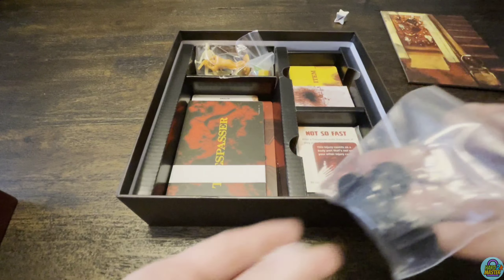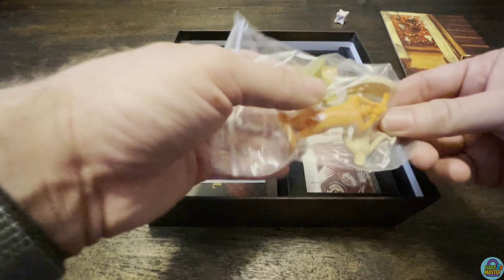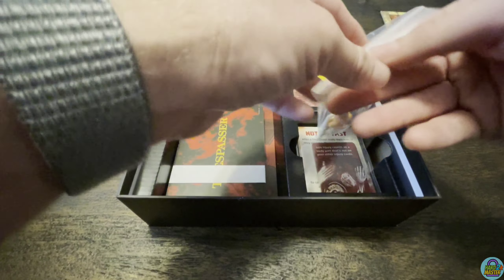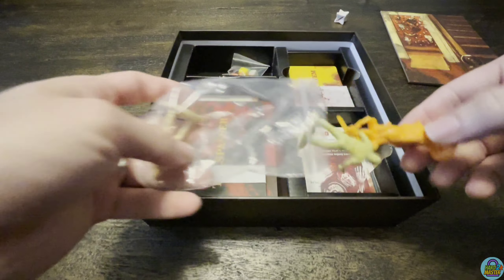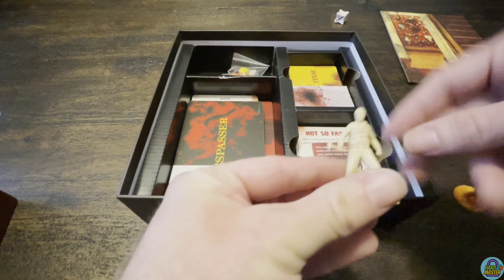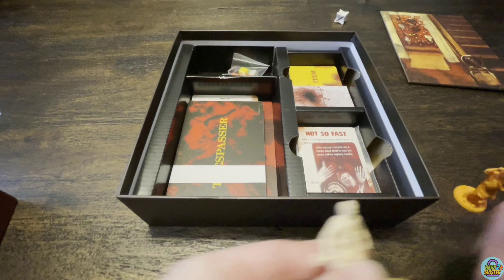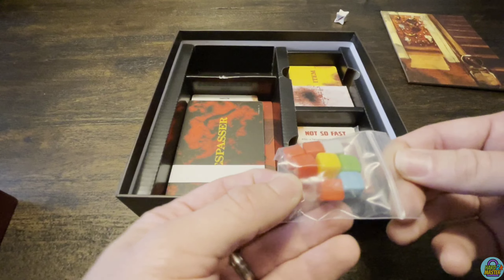Some extra baggies, the stands for the standees. You're going to have three miniatures here for the Sawyer family — you've got Leatherface right here in orange, and then you've got two other family members that will be helping Leatherface move around and terrorize you.